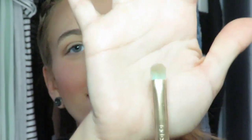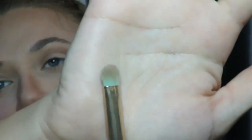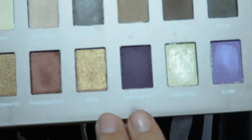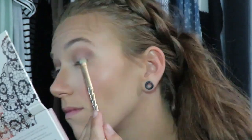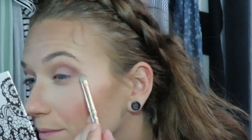Now we're going to go in with this Tarte Unicorn Wand — I freaking love these brushes, they're so beautiful. The only thing is I get so sad when they get dirty, but you can just clean them. I'm going to go in with this purple shade here, Confident. I love the names of these shadows. Putting it right in the corner, taking some more of that product and packing it on there. Blending is your friend.